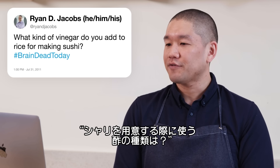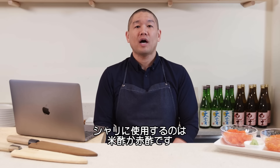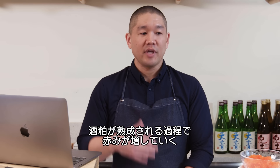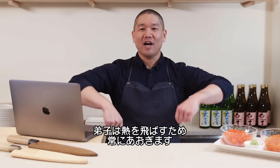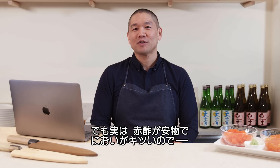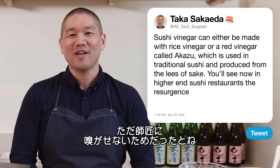Ryan D Jacobs asks: what kind of vinegar do you add to rice for sushi? Sushi vinegar can be made with rice vinegar or a red vinegar called akazu, produced from the lees of sake — the residual byproduct of sake-making, then aged to create a vinegar that turns a red color. Akazu is now more expensive than rice vinegar, and its smell is very strong. There's a lore that the apprentice waving the sushi rice was not just to cool it down, but to blow away the pungent scent from the master.